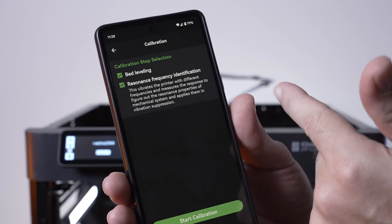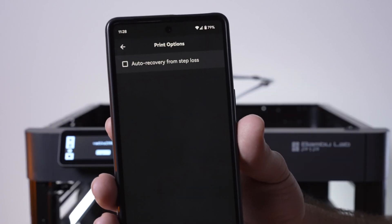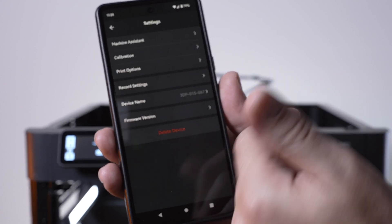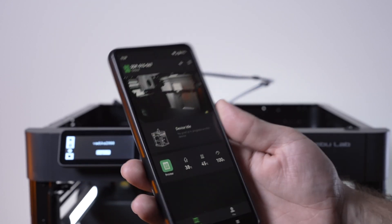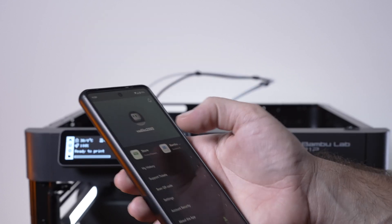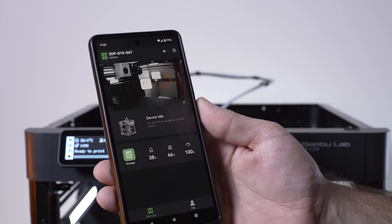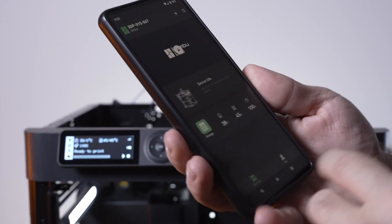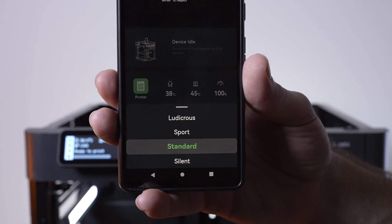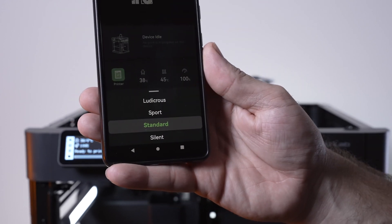From here you can do bed leveling and resonance calibration. Print options let you toggle auto-recovery. Record settings control video recording. You can also see the device name and version. Clicking on the speed lets you choose between Ludicrous, Sport, Standard, and Silent modes at the very bottom.